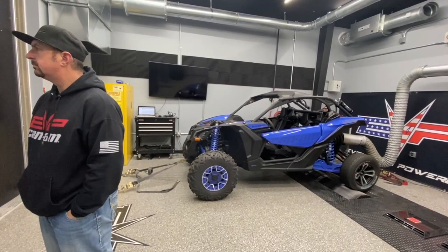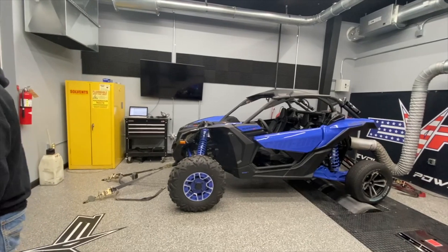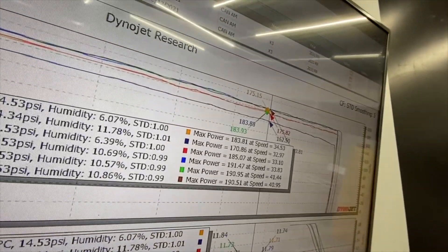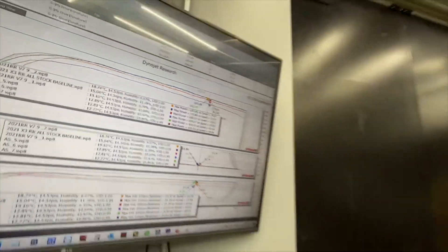We're going to load these calibrations into our car in Phoenix and head out there next week to go to the dunes in some higher weather. Do some data logging, and we'll beat that car down. Freshie's not going to be so fresh after this.